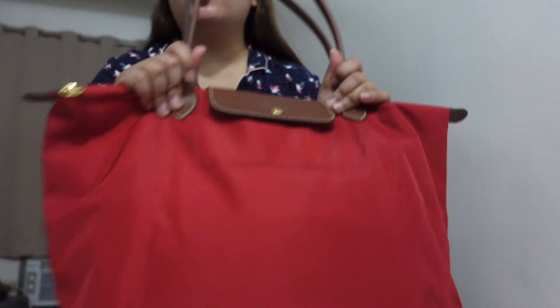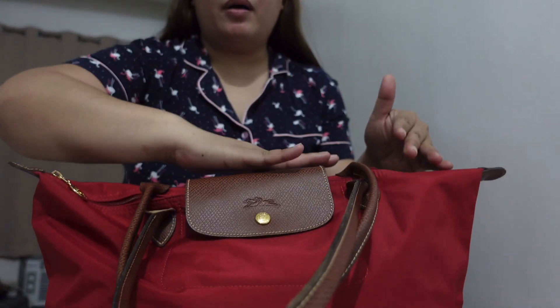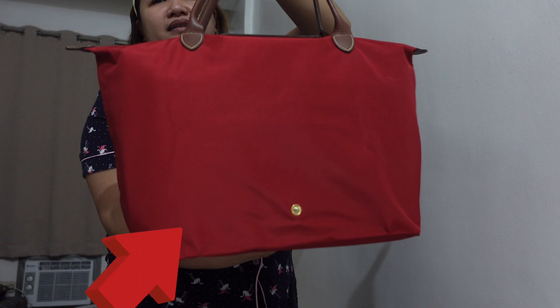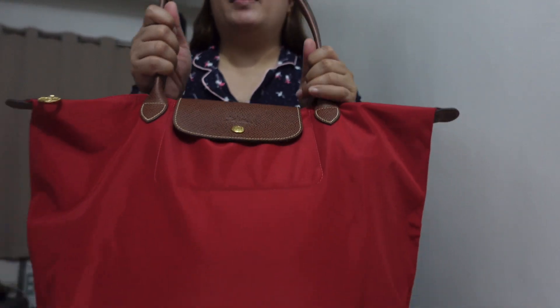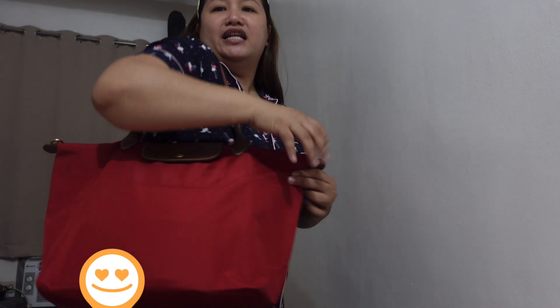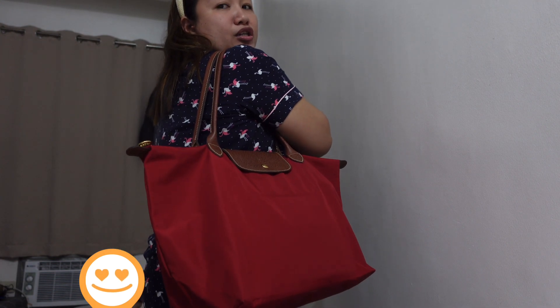Now I'll show you how it looks as a shoulder bag. So here it is — with all the contents inside, the umbrella resting on top, and the tumbler in there. You can use this as a shoulder bag, which gives you more support. Here's the front, the side, and the back. That's how big the large long handle Le Pliage is.